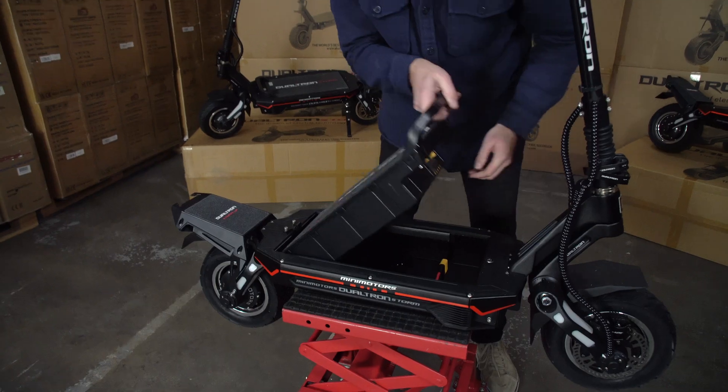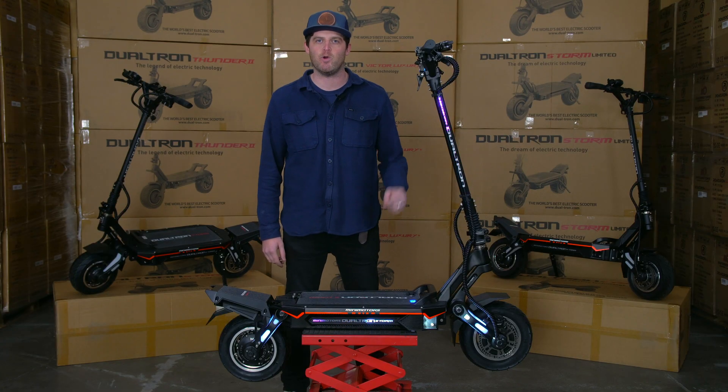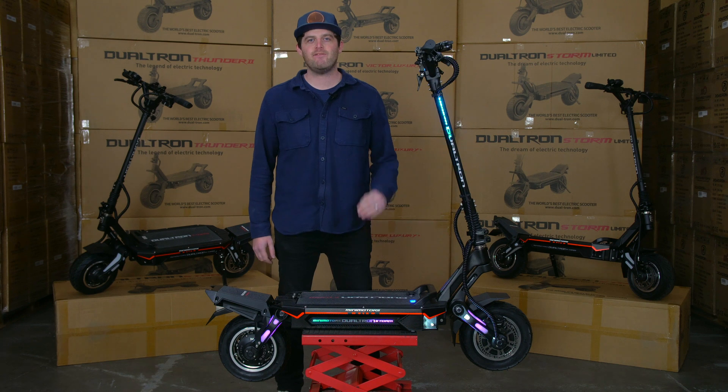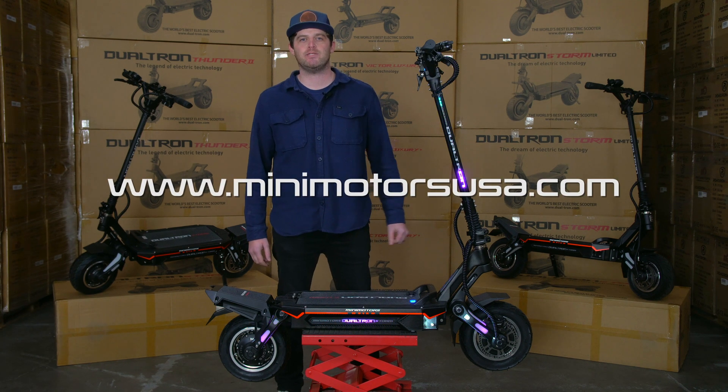This model is right for riders who don't want to sacrifice performance for portability. That removable battery allows you to shed weight quickly and take this scooter wherever you need it to go. So there it is, the Dualtron Storm. If you have any questions about it, reach out to us, or check us out at MinimotorsUSA.com.